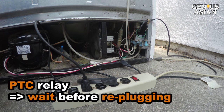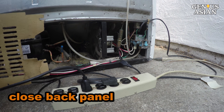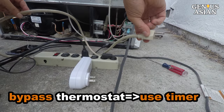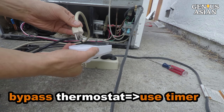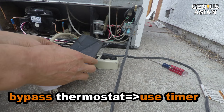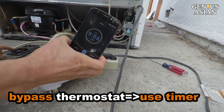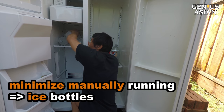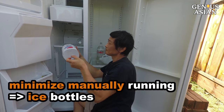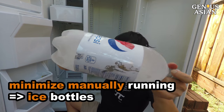Note that this compressor uses a PTC type relay, so you should wait a few minutes before replugging to allow the thermistor in the relay to cool down. Close the back panel, since the fan only works if it is closed. Since the temperature control is bypassed, use a timer to turn the power off, or set a cell phone alert to remind yourself to turn it off. Putting ice bottles in the fridge can also help stabilize the temperature and reduce how often it needs to be turned on and off.